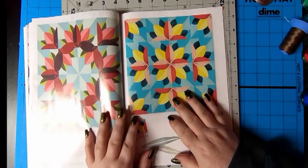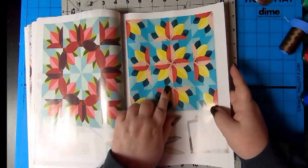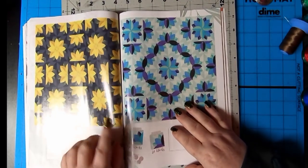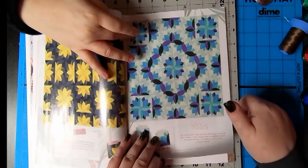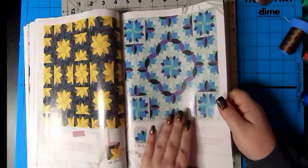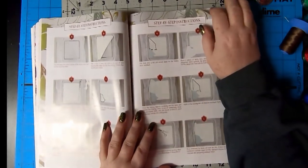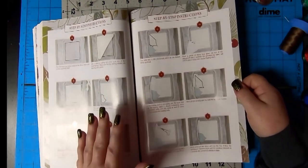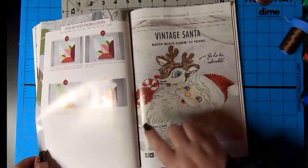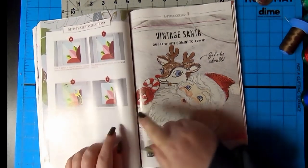Bright. The bright and then the dark - that really catches my attention. But then there's that with the turquoise. For such a simple block, when you put them together, it's amazing. There is a lot of applique in this one. This shows you step-by-step how to do it. Look at the end - that's one block. Oh my gosh. That's really nice.